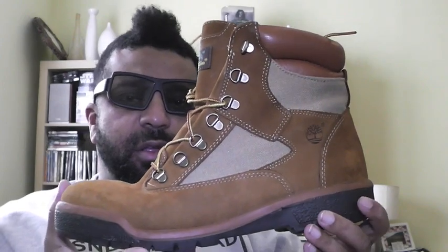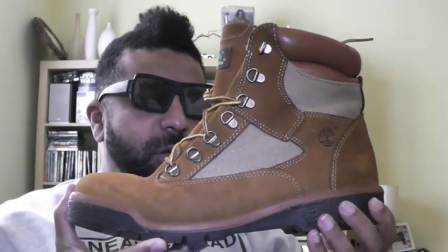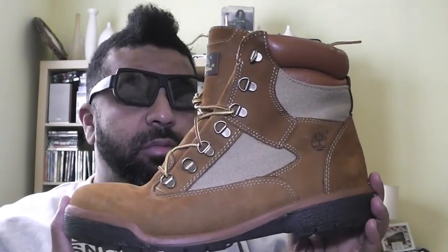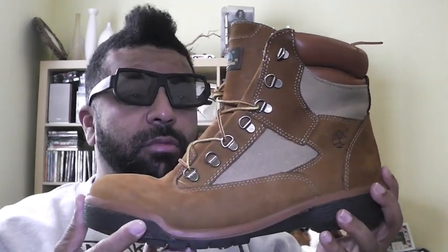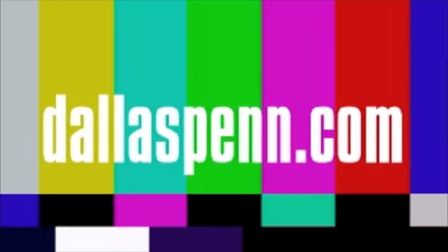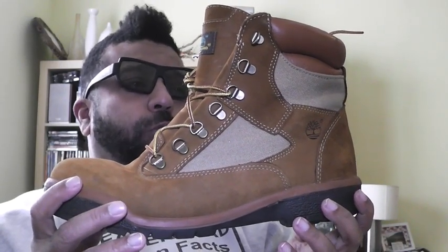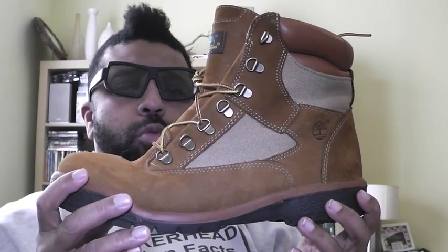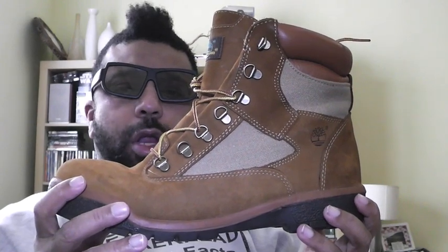Give us that nice classic contractor, World Hiker, 40 Below treatment on the Timberland field boot — please. This is my story, this is my song, wearing my Timberland boots all the day long.